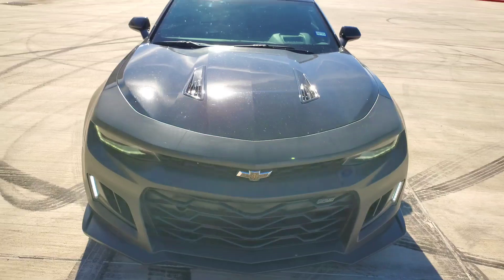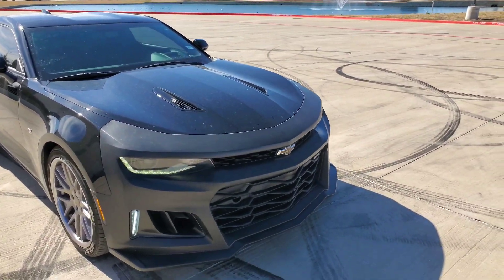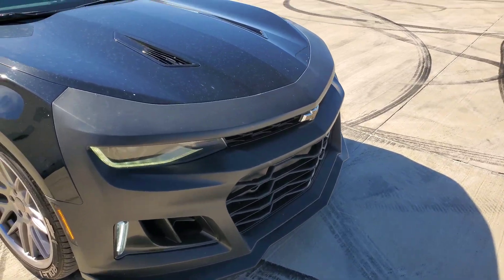It fits really good. It gives me the ability to have cooler air to my auxiliary coolers because the SS bumper is blocked off on the sides — this actually opens it up so air can get through on both sides. I have noticed cooler temperatures for sure.